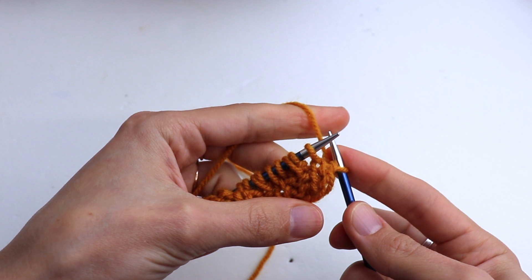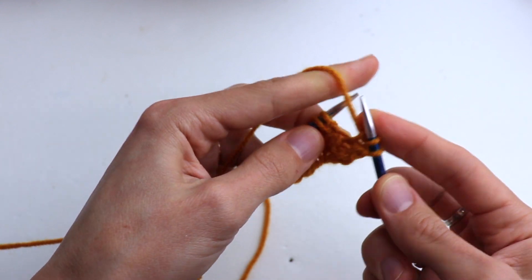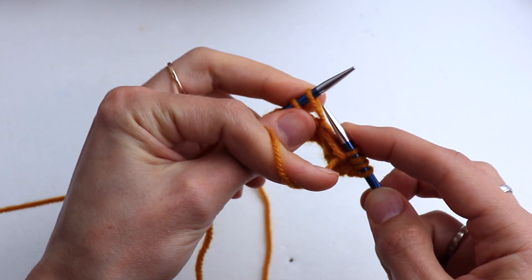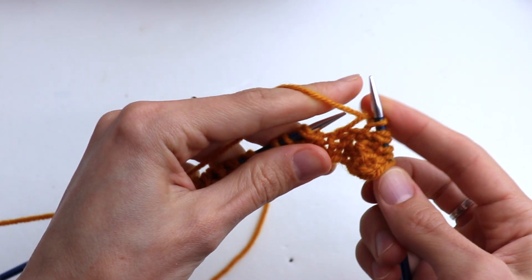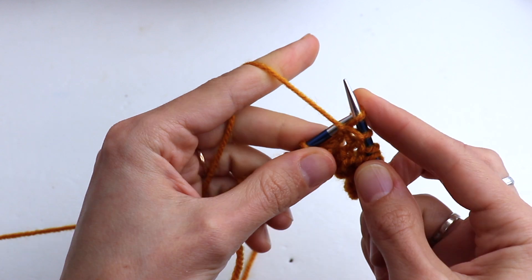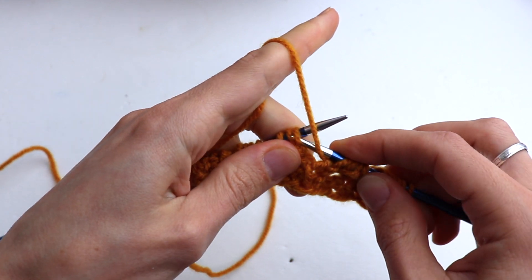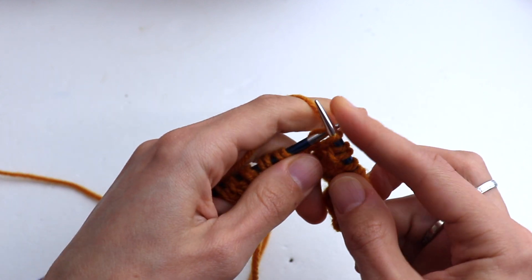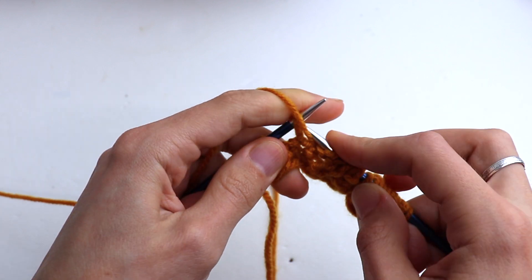Row number four. Slip the first stitch, knit one, then purl two. Slip the next stitch holding the working yarn in front. Repeat: knit one, purl two, slip next stitch holding working yarn in front. Continue repeating: knit one, purl two, slip next stitch holding working yarn in front. On my blog I will leave a written instruction on how to knit this stitch in rounds, so please you are welcome to check it.